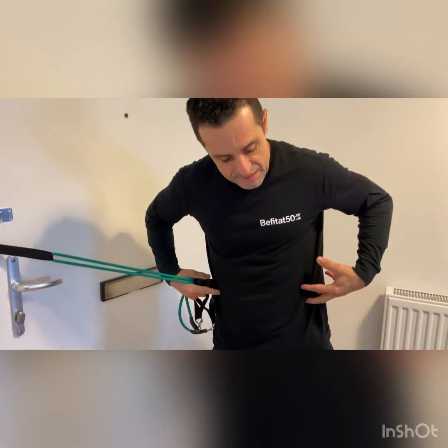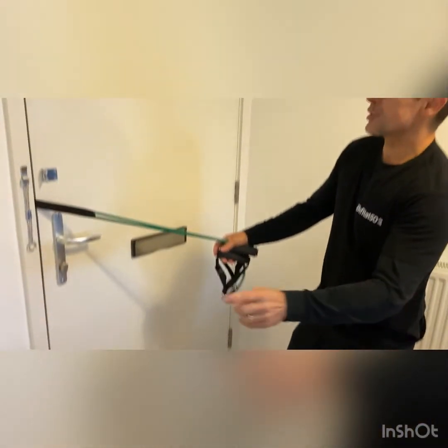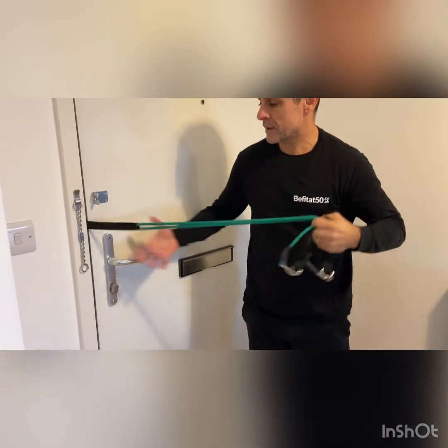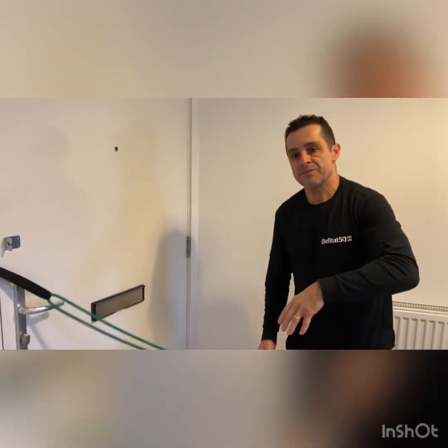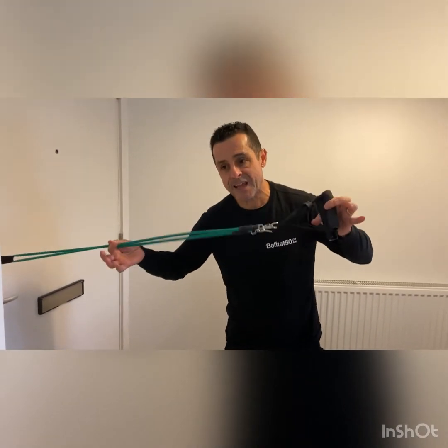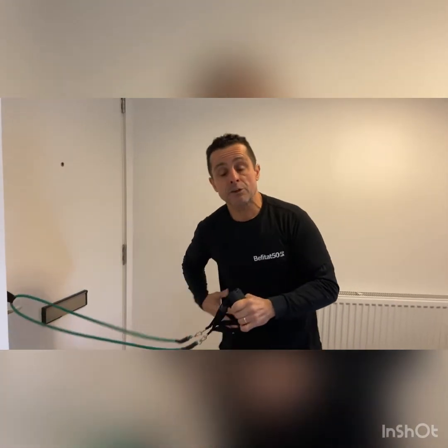Here we go again — we're going on to the third exercise. The third exercise, you're still working your core, but the movement will be different. You saw the first exercise starting at the bottom, the second one starting at the top, and the third one comes from the middle. So basically, follow the technique I've been telling you — make sure you keep it under tension all the time you're doing the movement. When you return, don't let it go loose — if you let it go loose, you lose the tension.